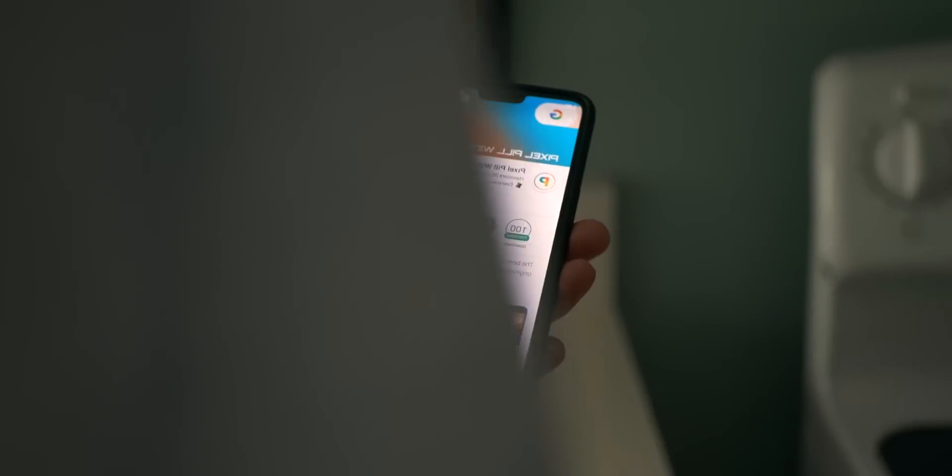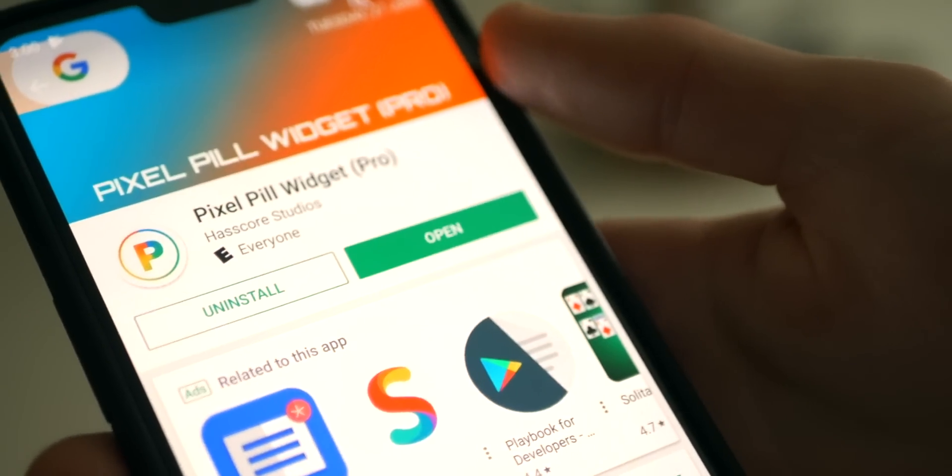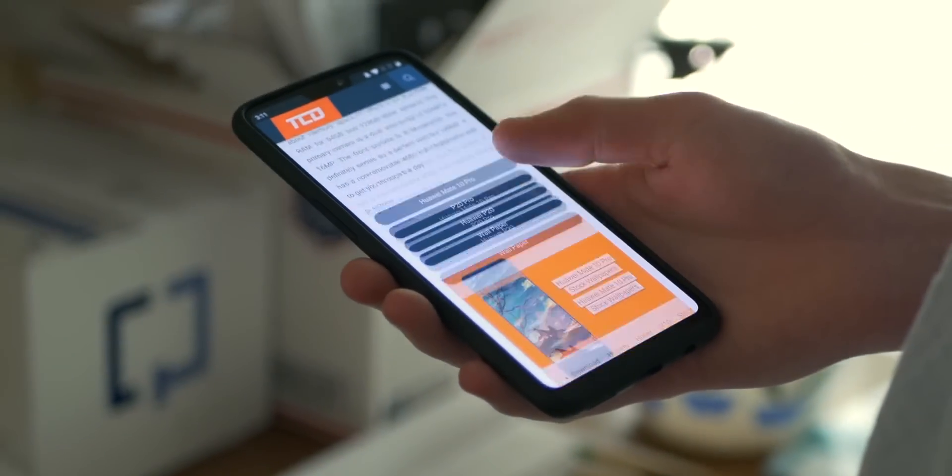Next, you're going to want to place that clock in the upper part of your screen. There was a glitch but we're back to normal — download the Pixel Pill Widget Pro app as well.